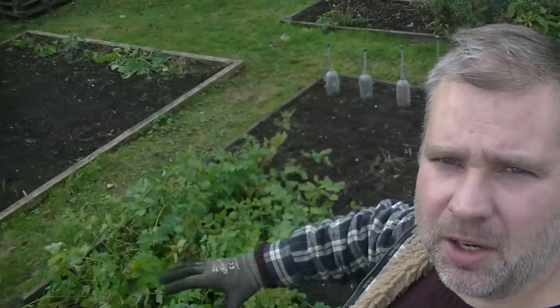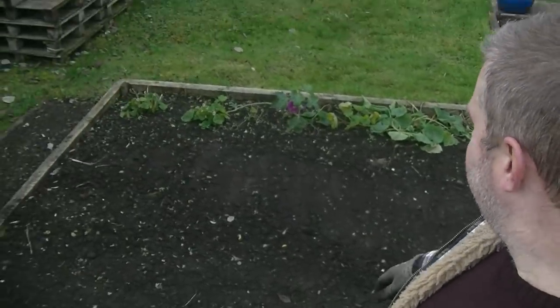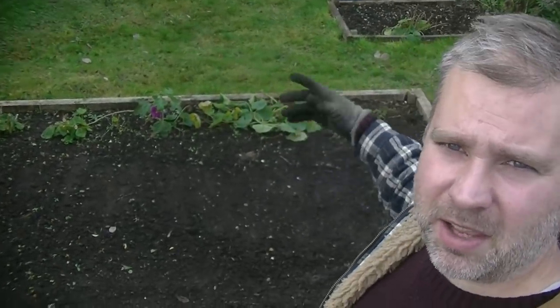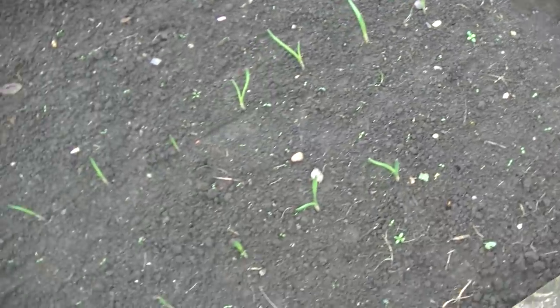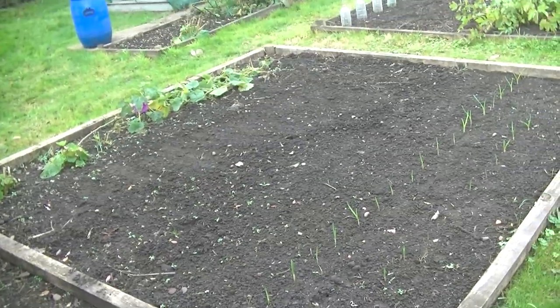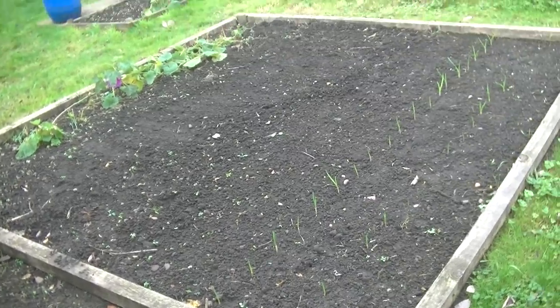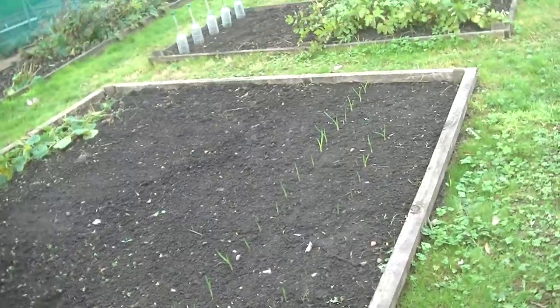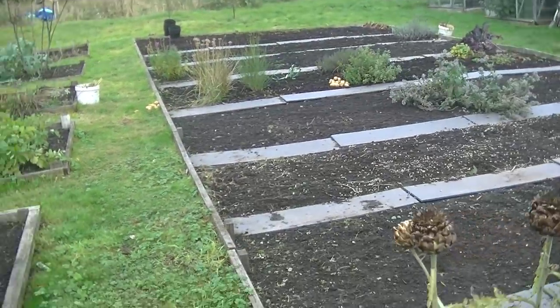This bed is my parsnips that I grew earlier this year, plus the broad beans I've just put in. Working my way down, this one is hollyhocks — they had their first year this year so next year we'll get some tall flower spikes, which will be a lovely backdrop. Then down here that's garlic coming up — lovely. The rest of that bed is usually where I do my squashes and pumpkins. The garlic comes out about June-time, at which point the squash plants will still be relatively small, so they can go in then.